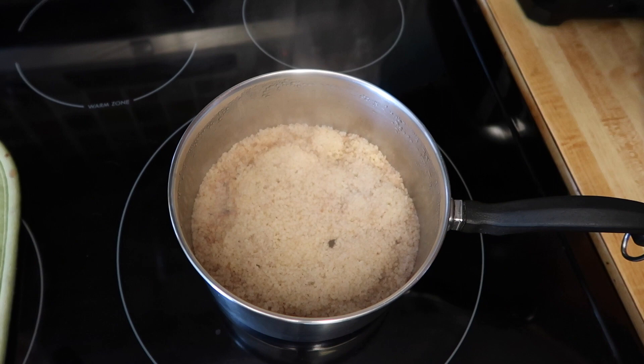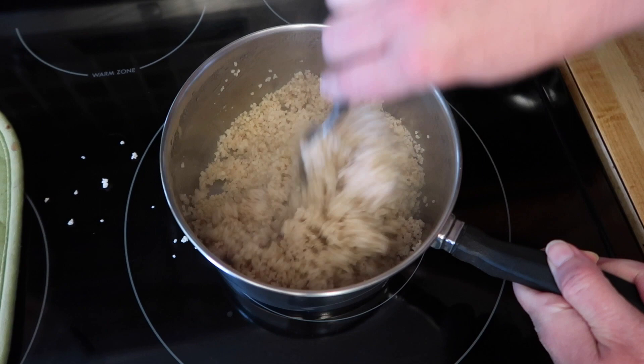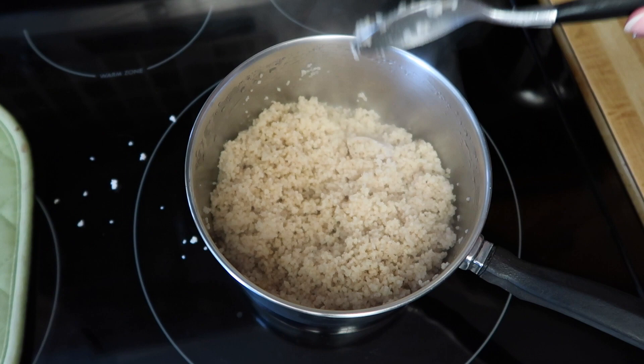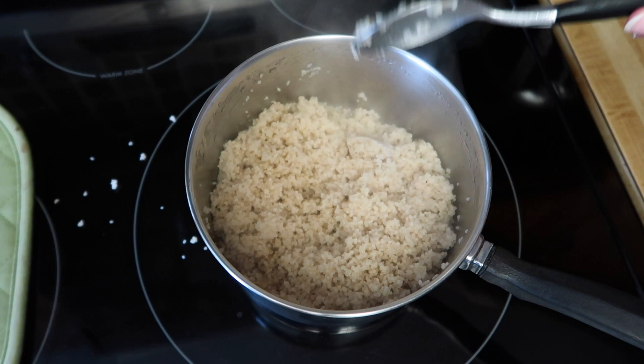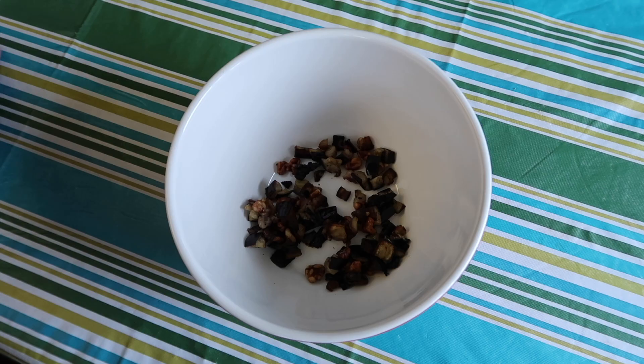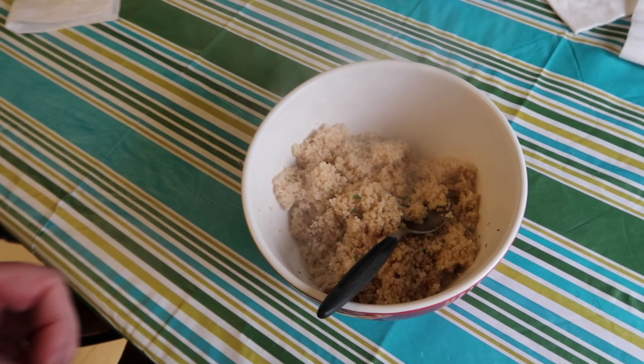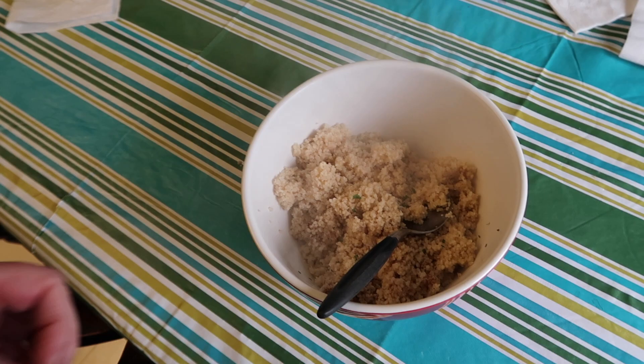The couscous is done. You just want to fluff it up, give it a good stir, and combine all those spices. The smell of this — oh my God, I can't wait to eat this. I wish there was Sensorama! In this mixing bowl we have the roasted eggplant and walnuts, and I'm going to add this very fragrant couscous, plus a little bit of fresh chopped mint. Just stir to combine.